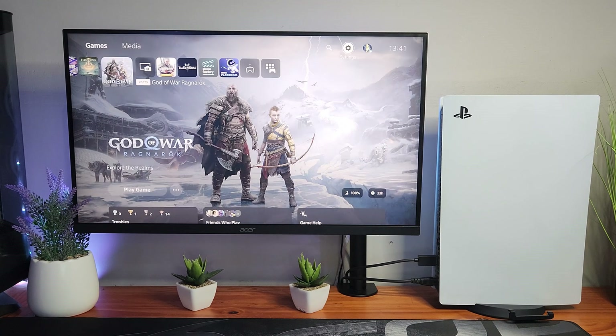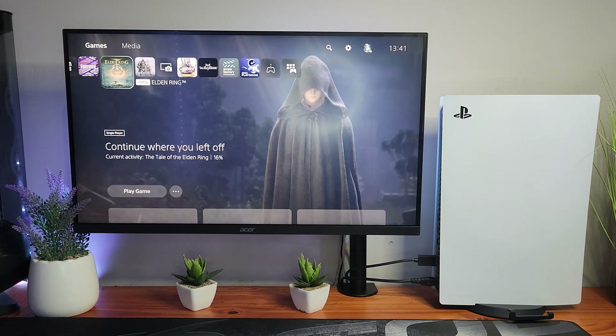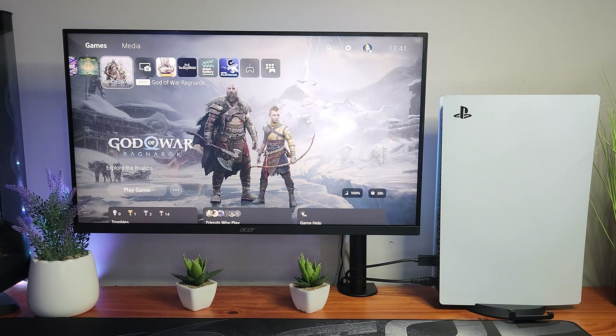There is actually another way we can do this. We're going to go back and quickly launch the game, and I'm going to show you guys how this monitor looks between the settings and what to adjust so HDR will look just as good — if not better — than with it turned off. So do not worry, I've got you guys.